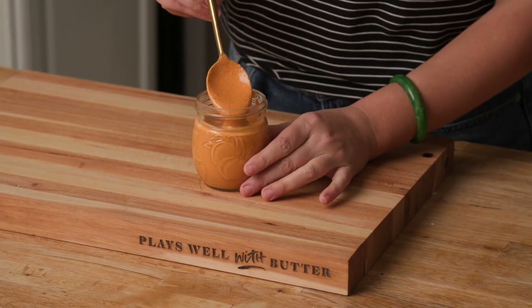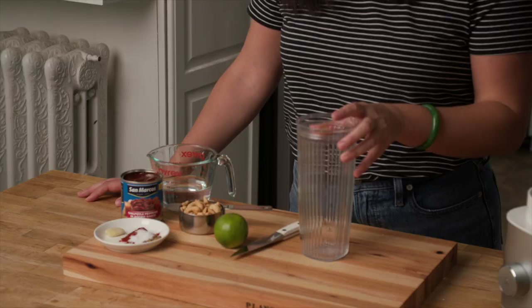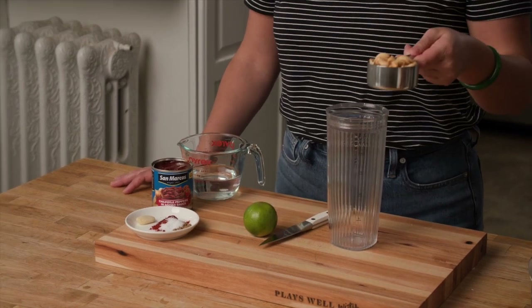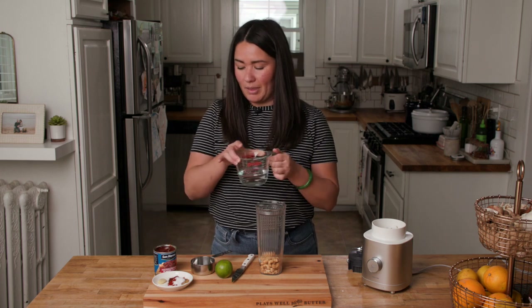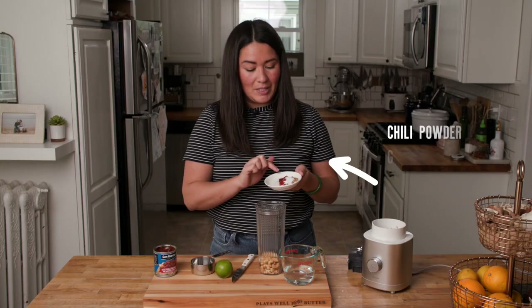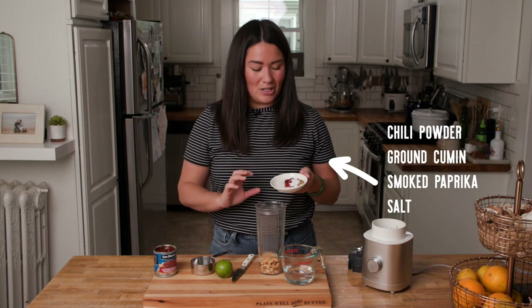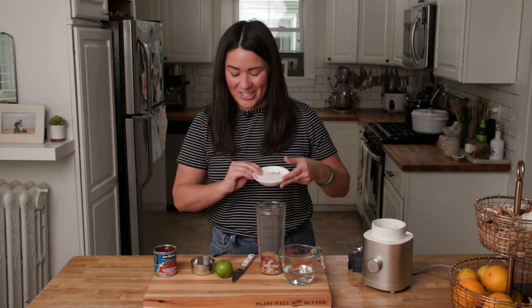While our veggies are in the oven, we're going to prep our chipotle cashew crema. I'm pretty sure this sauce is the reason why so many folks love this recipe — it's so creamy, but there's not a lick of dairy in it because the creaminess comes from cashews. We're going to add about a quarter cup of cashews to a high-speed blender — you can use raw or roasted, but just make sure they're unsalted. Add some garlic, just a clove, and the same spices we used on our veggies: chili powder, ground cumin, smoked paprika, and salt, to tie those flavors together.